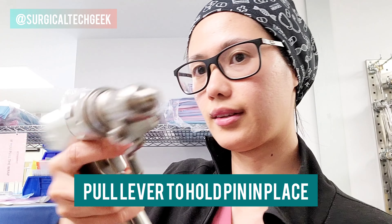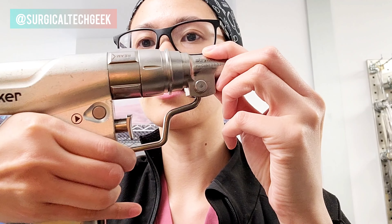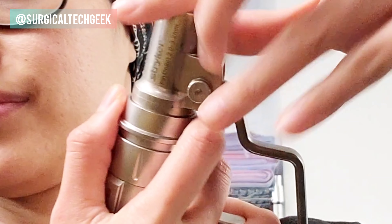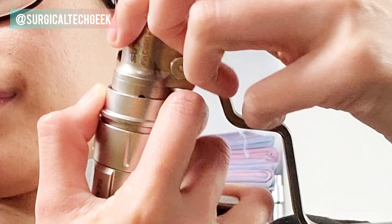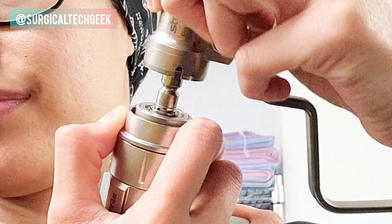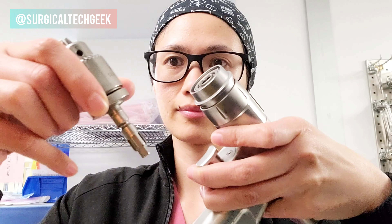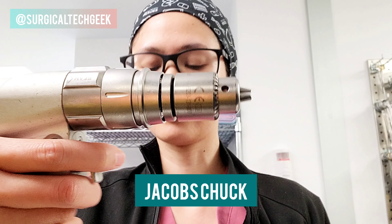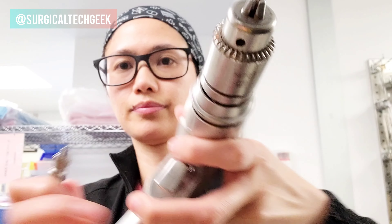In order to hold the pin you have to pull the lever back. Here's how you remove it. Perfect. Next one — this is the Jacobs chuck. It has a key, and the key is going to open and tighten the little three prongs up there for bigger pins.